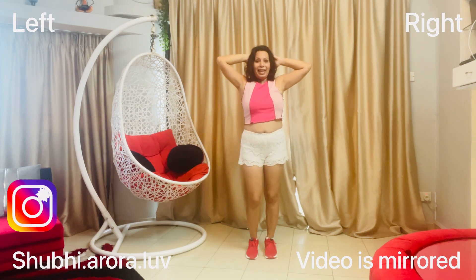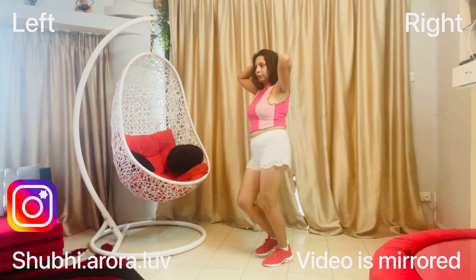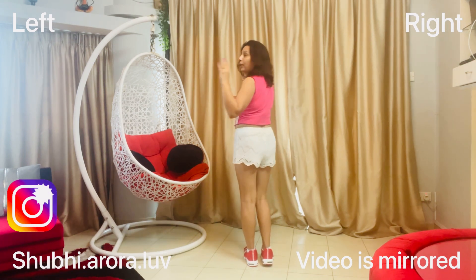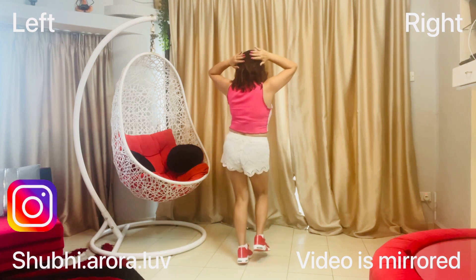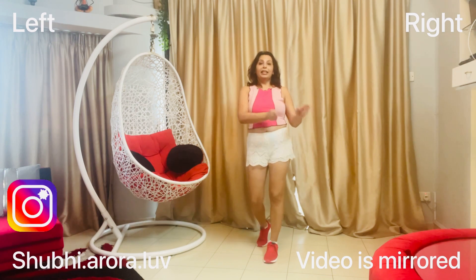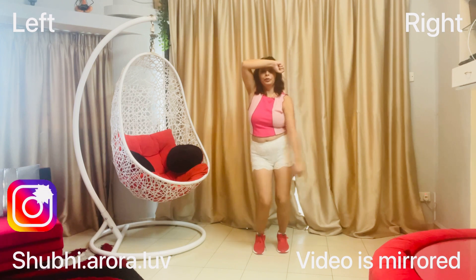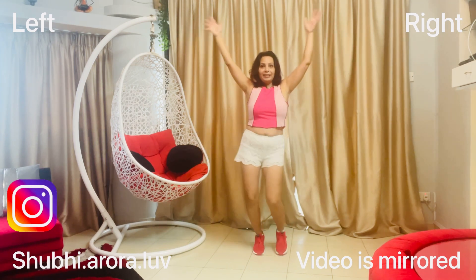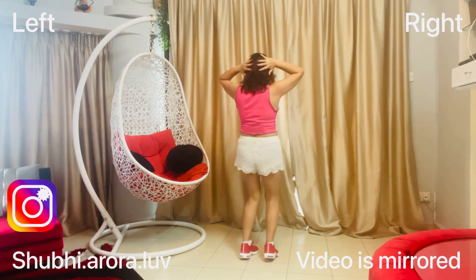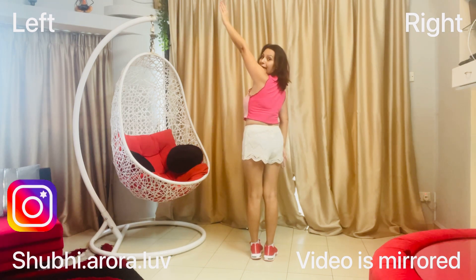So those are the first eight counts. Watch me again: one, two, three, four, five, six, seven, eight. Then we have to take a turn in four counts — one, two, three, four, five, six, seven, eight. We end with eight counts, then two full counts. Watch me again from the top.